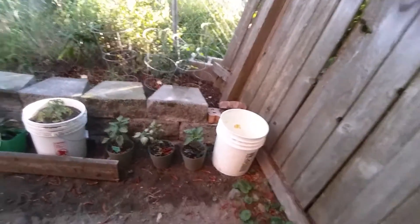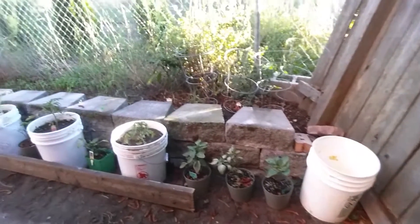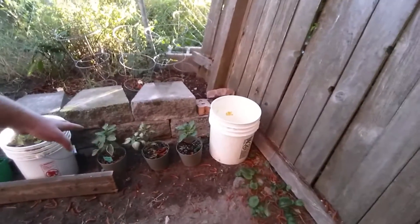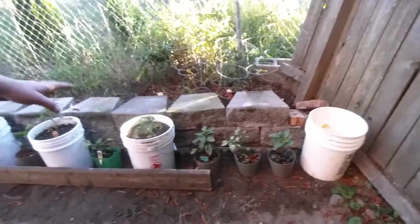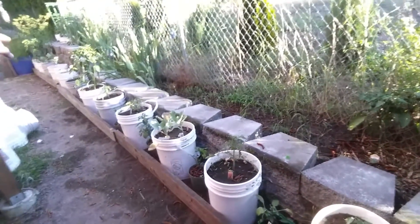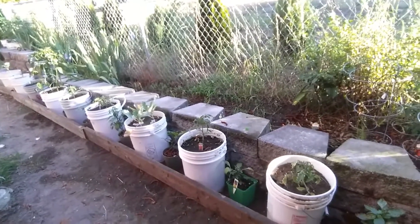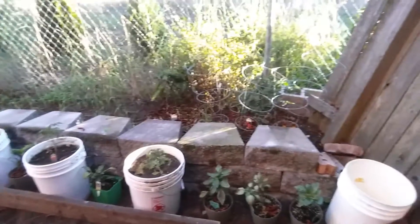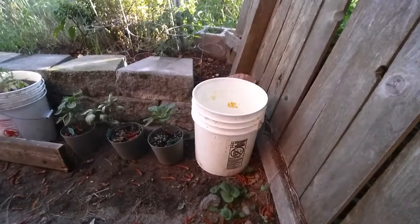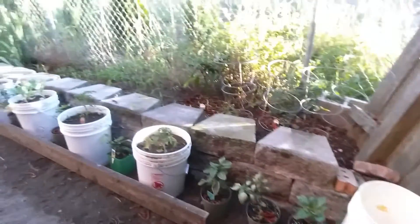I've redesigned and spaced everything out. This is the only spot where there's three peppers together, then I have a bucket and a pepper, a bucket and a pepper, all the way down. There are 14 in total — the 15th one kind of passed away.